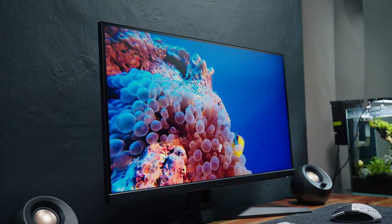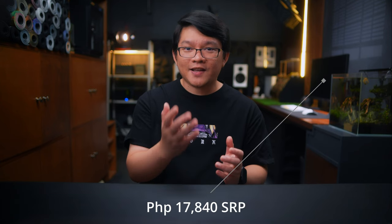The new ASUS TUF VG27AQ3A features a 27-inch 1440p IPS panel with up to 180Hz native refresh rate, 1ms GTG response time, and up to 130% sRGB color accuracy for just around 17,840 Philippine Pesos SRP.